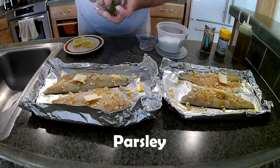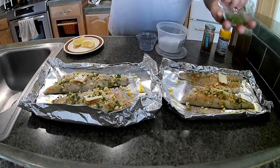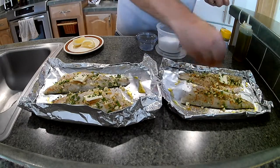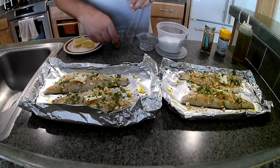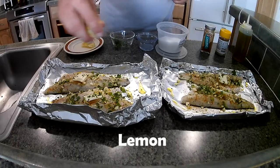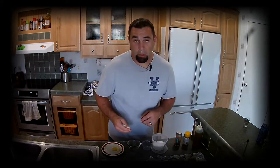Parsley. Now this works great out camping or anything — you might not have all of these ingredients, but it works great. I'll save one of these lemon wedges for when I'm cooking and add some more then, so we'll just do a little bit right now. And I love garlic, so if you love garlic, add more. Can't go wrong.